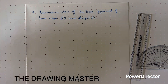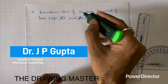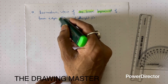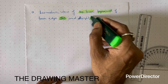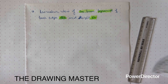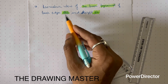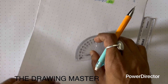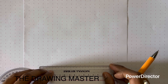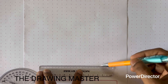In this video we will discuss how to draw the isometric view of a square base pyramid. The pyramid has a base edge of 50mm and height of 60mm. Let's draw the base of the object first, starting with a horizontal reference line.